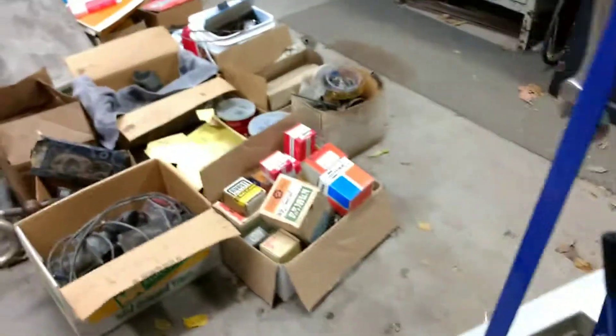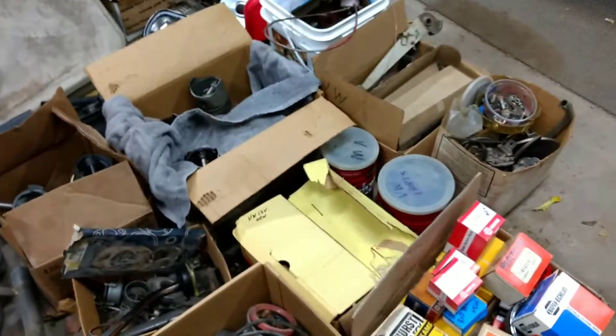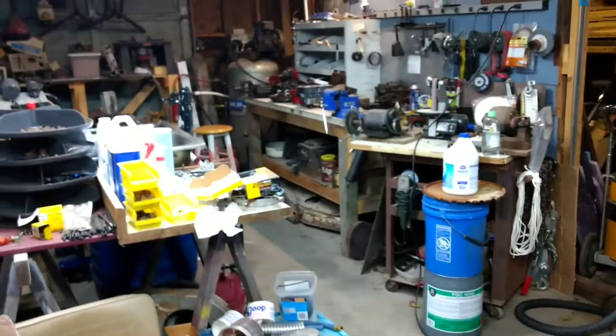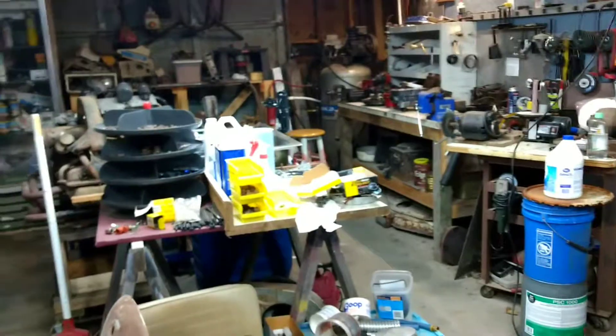The video's getting kind of long, probably boring the crap out of everybody. The shop's getting to be a mess - it's terrible. Anyway, you guys all have a good day. See if I can come in here, turn around... all right, everybody have a good day, I'll talk to you later, bye.